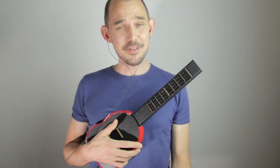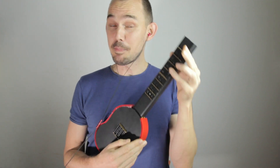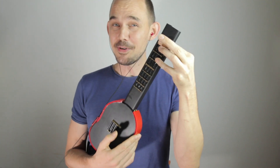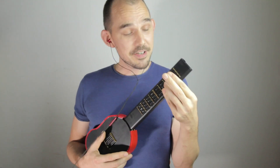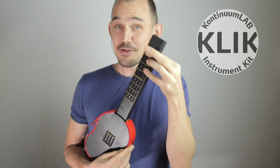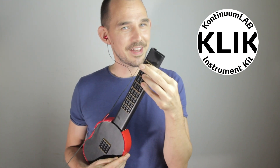Welcome to the Continuum Lab. I wrote a little song for you and I'm just about to play it, but first please notice that I'll be playing this song on this brand new DIY midi ukulele, which I made using the electronics from the Continuum Lab instrument kit, also known as the CLIK. Stick around after the song for more on that.